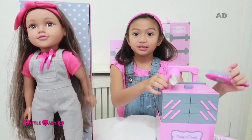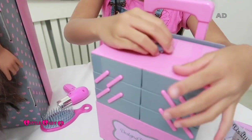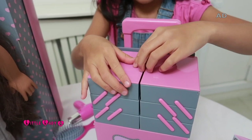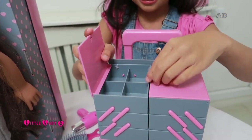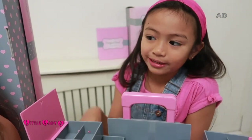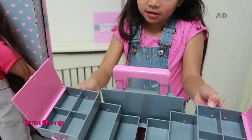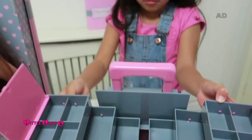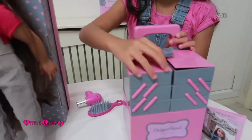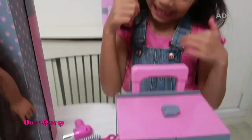Now I'll show you the styling trolley. Let's open it — it has this lock here which you have to open, then click this off. There you go, it makes a sound, and then you can open these flaps which have containers you can pull out. You can store mini stuff in there, and it has a pink storage right in the middle that you can store a lot of stuff in.